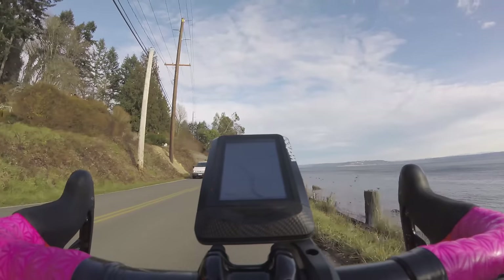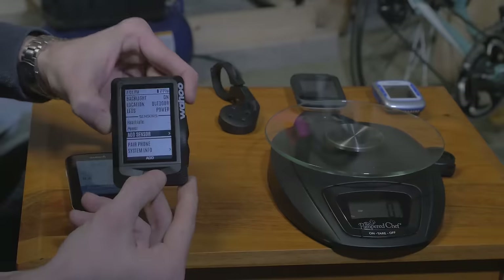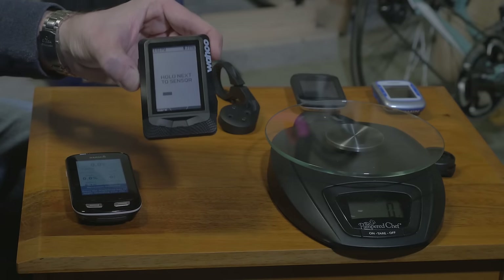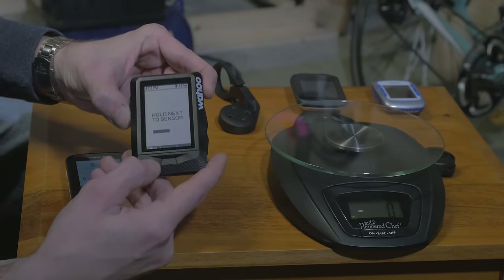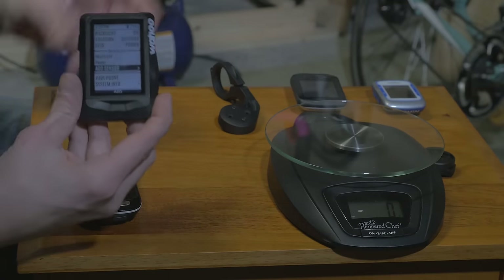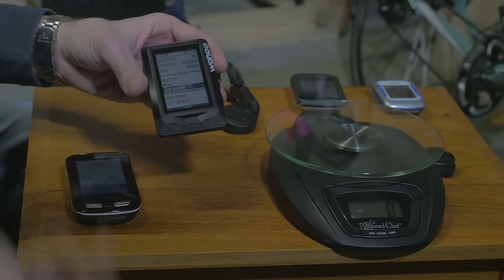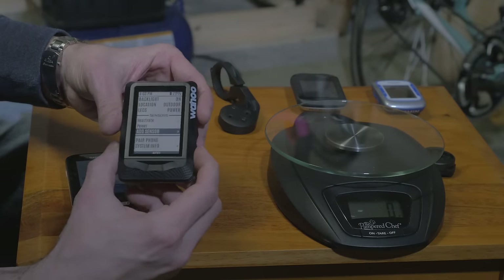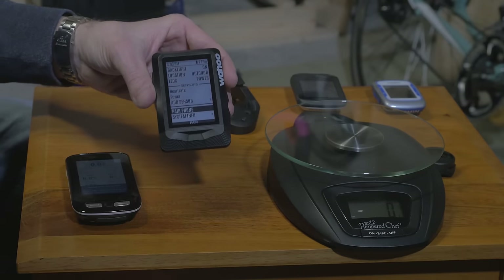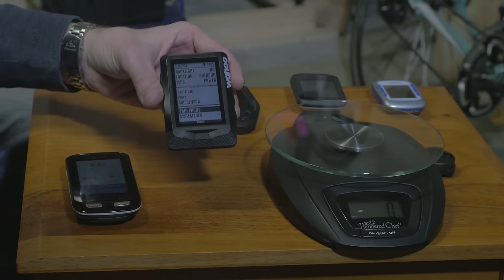This is also where you pair sensors — probably one of the easiest pairing processes I've ever had. You simply scroll down to add sensor, press add, and it tells you to place the device next to the sensor. Sometimes within three seconds it picks it up, other times maybe 15 seconds. It adds the sensor to a pool of sensors, so if you have multiple bikes — a mountain bike, road bike, rain bike — whichever one you hop on, it recognizes it and you're good to go. Pairing a phone is also super easy: press the center soft button and a QR code comes up. Scan that with your phone, load the app, and everything's paired and ready to set up.